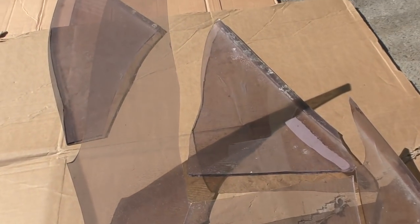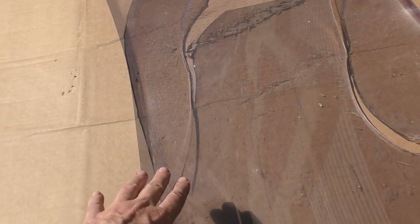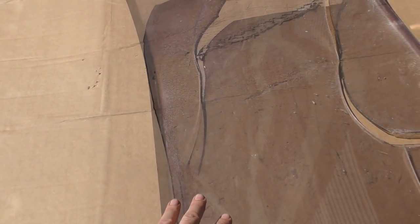This is what's left of Dave's windscreen. It got smashed when the boat was up against another boat during a storm. So our plan is to glue these pieces together, then make a cardboard template out of this windscreen that's flat, get a piece cut, bend it, and put it back in.